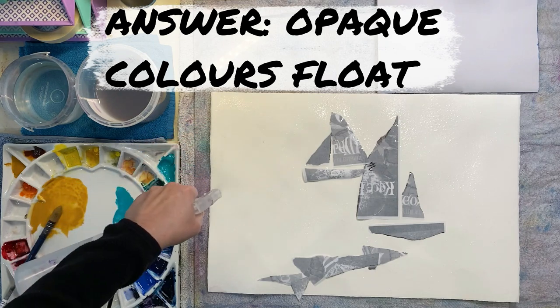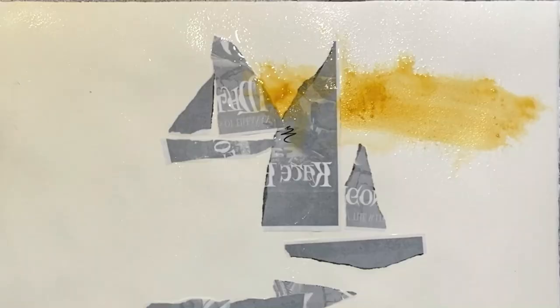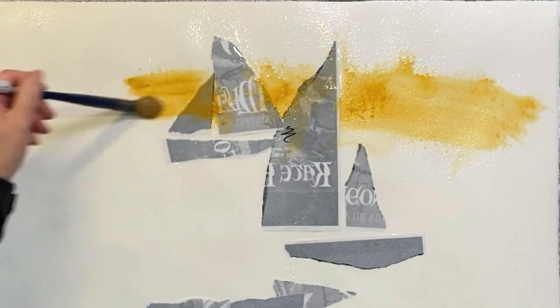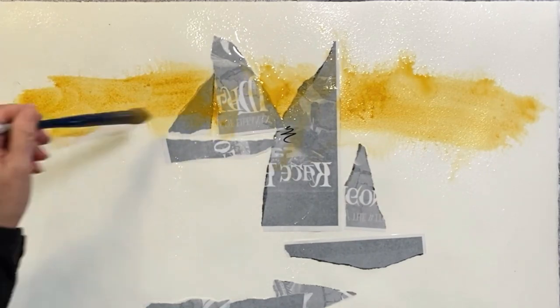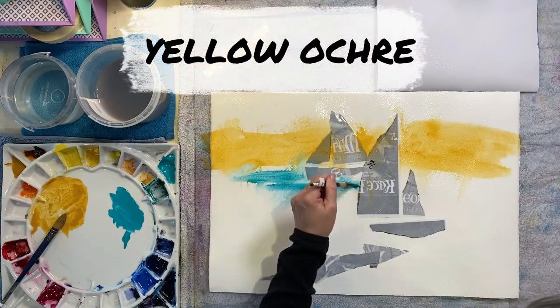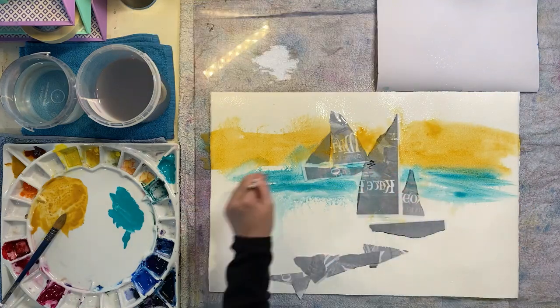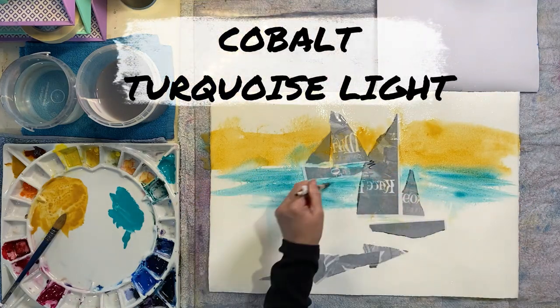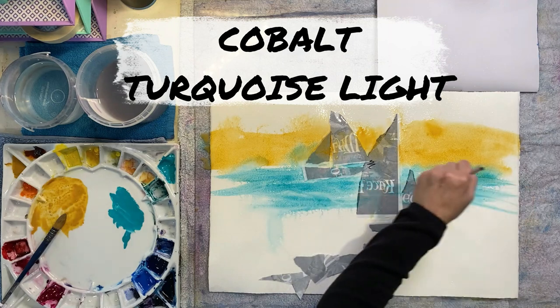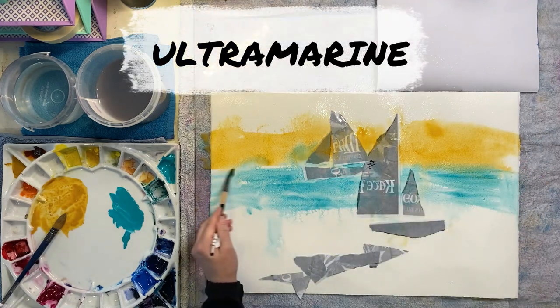I've torn lots of bits of paper - just bits of printed scrap paper - into triangles. The little bits down the bottom are more triangles, and I've created a composition I found quite satisfying. I've come in with yellow ochre, followed that up with cobalt turquoise light, and for the sky colour I've chosen ultramarine.